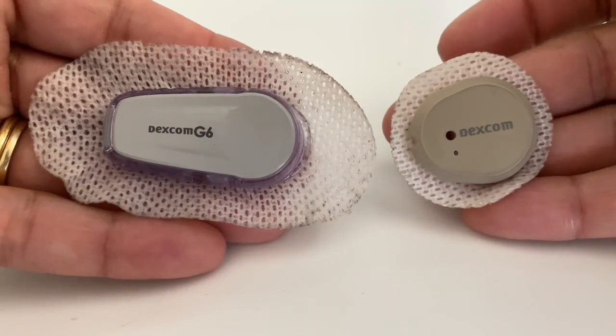The Dexcom G7 is the latest CGM from Dexcom and was FDA cleared in December 2022. I've been wearing it for about two months and think it's a great upgrade from the G6 — it has a lot of cool features and is way smaller. However, the major selling point for me was the 30-minute warm-up period.